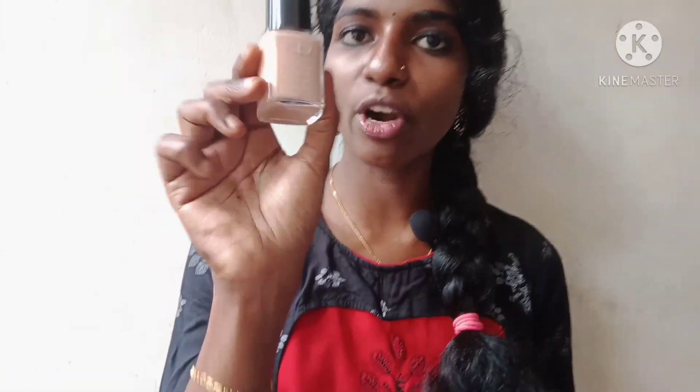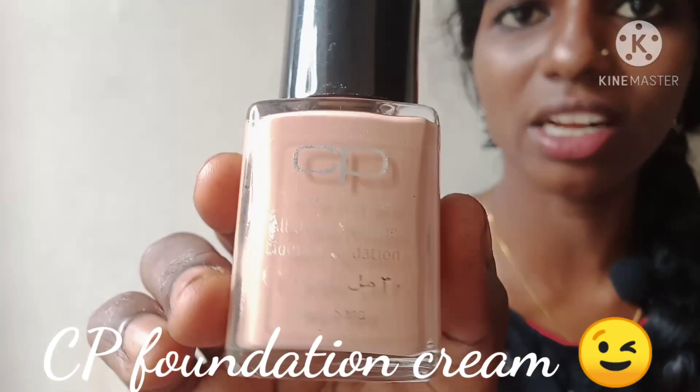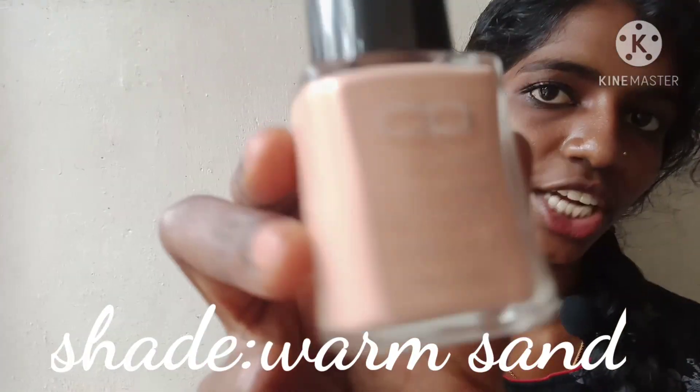I'm going to show you a foundation cream. It's a CP product — a foreign product. It's a liquid makeup foundation cream. I'm just using this foundation cream.